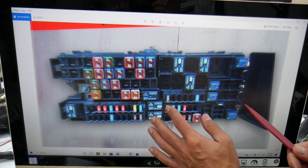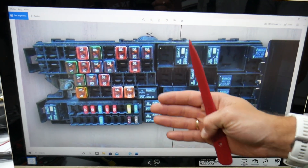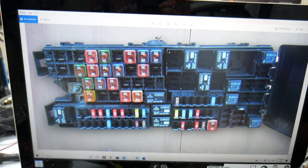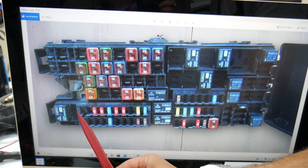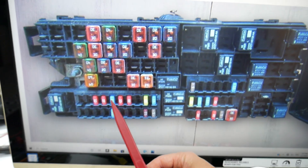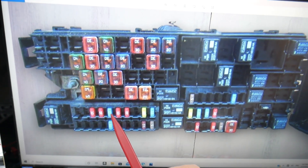Let's zoom in. That's fuse number 56, 57, 58, 59, and 60. These two fuses will need to be checked.